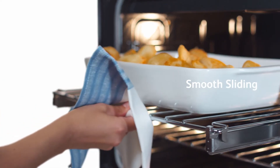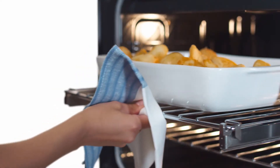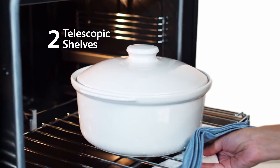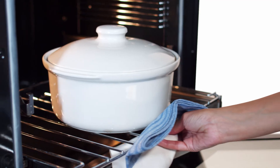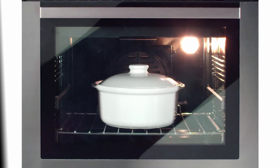Smooth sliding telescopic shelves are the smart way to reach the food in your oven simply and safely. There are nine shelf positions with two telescopic shelves, strong enough to support heavy dishes even when fully extended. Telescopic shelves — smart thinking to make life a little easier.